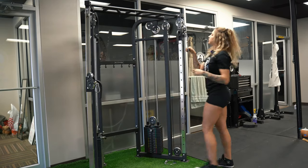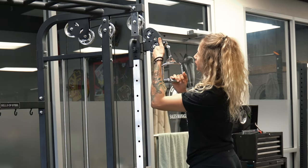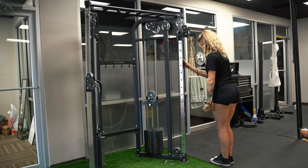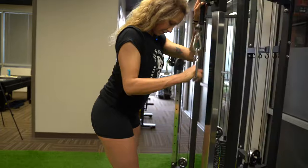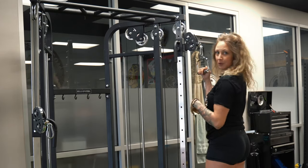Moving on to single arm tricep pushdowns. I'm taller, so I like to move the cable pulley all the way up. Leave your upper arm at the side of your body, pushing straight down. Don't let that upper arm flail around, keep it stationary. Make sure you hit both arms.